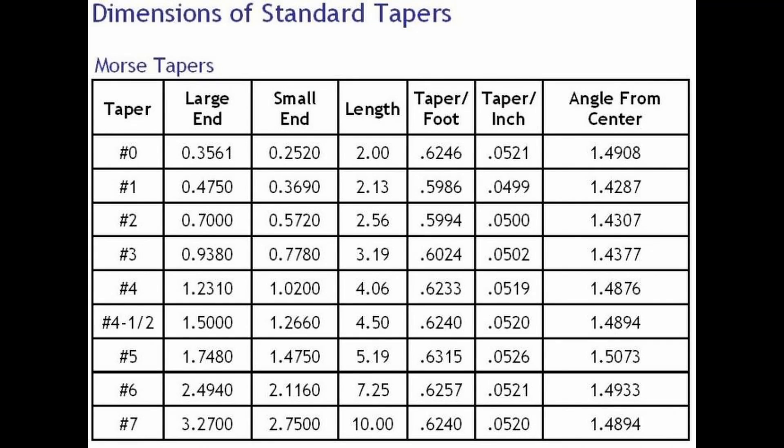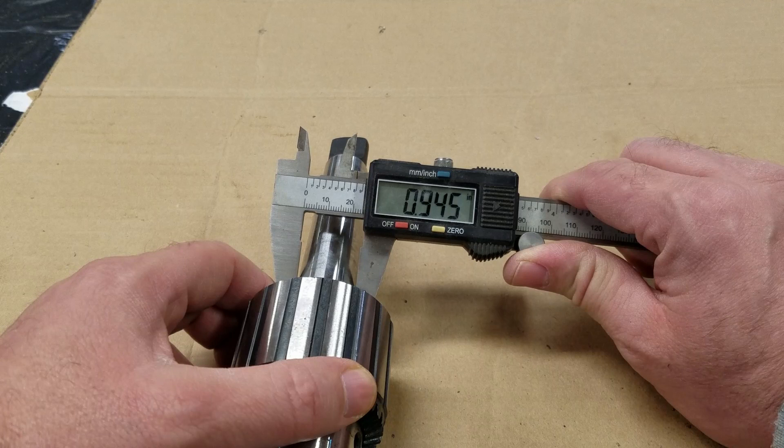Now to order the adapter, you must identify the Morse taper that your machine has. Here is a chart I found online, and we will use it to identify the size. We will start with the first column — the large end. On the large end, I measure the largest point on the smooth machine surface. We see 945 thousandths of an inch.